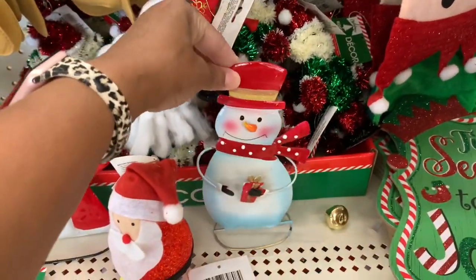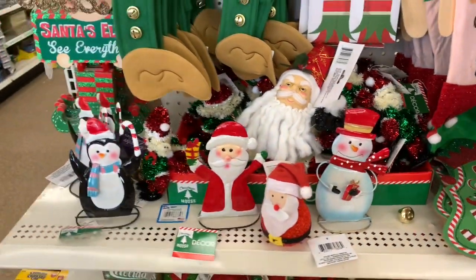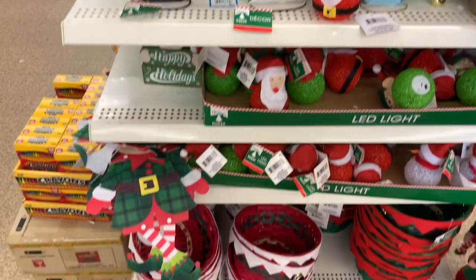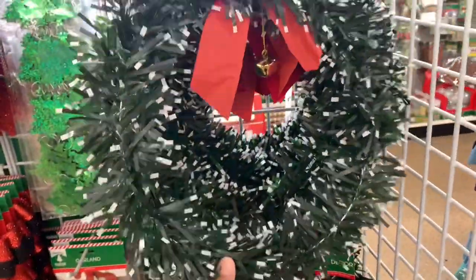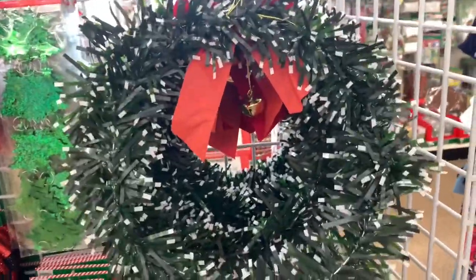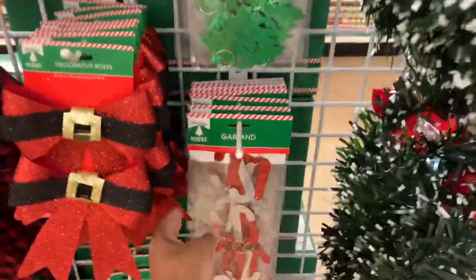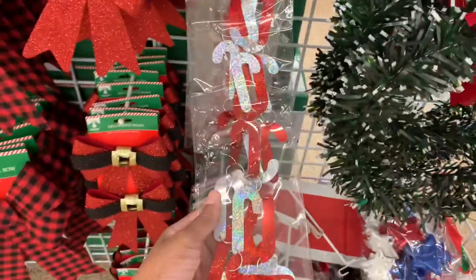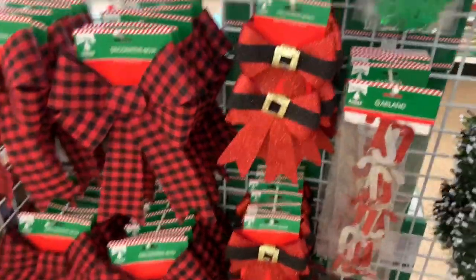They also have a snowman right here. I guess these are new to me — I've never seen these decorative wreaths before. They have this garland here, and they have tons and tons of bows in different ones.